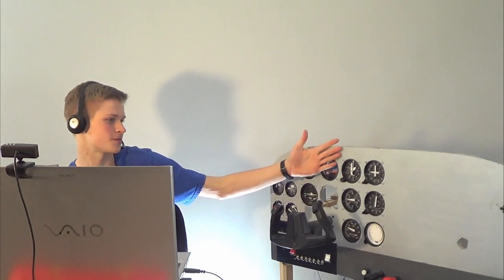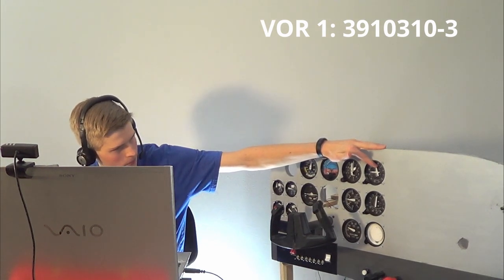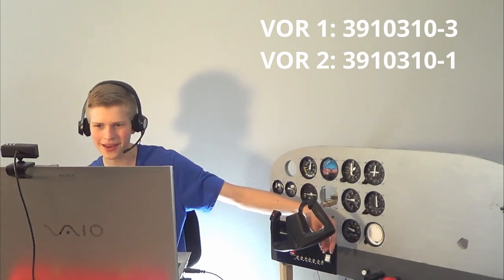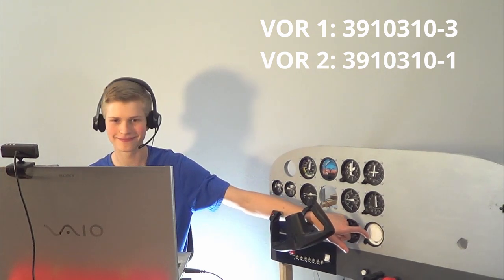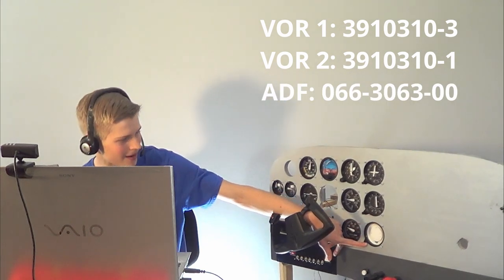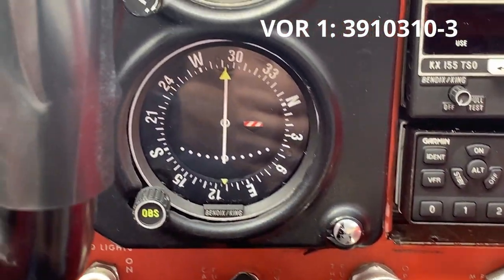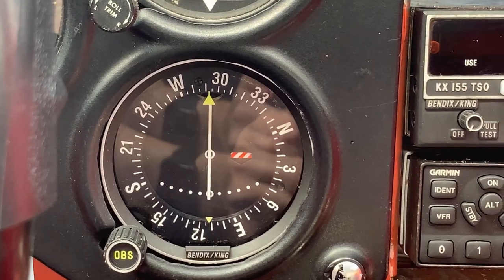We have the navigation instruments: the VOR1 with the glide slope and localizer or course deviation needle, the VOR2 with only one course deviation needle, and the ADF — the automatic direction finder — which is not very built yet. On the Cessna, this is my VOR. Why would you use it when you have GPS?